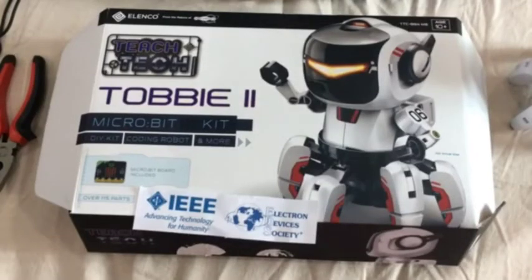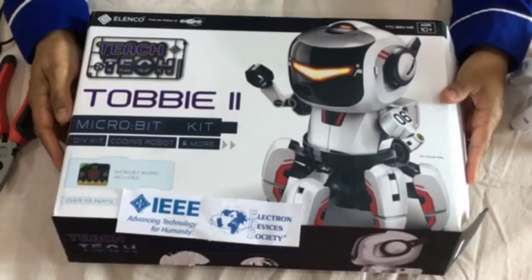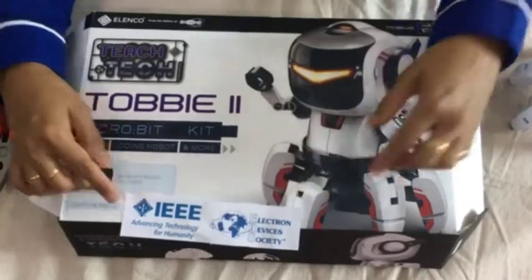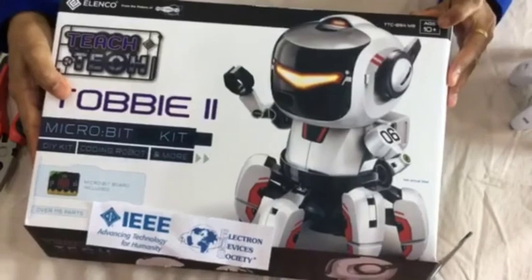Hi, this is the Tobii 2 microbit kit which is provided by IEEE Electron Devices Society. This kit is suitable for kids ages 10 and above.